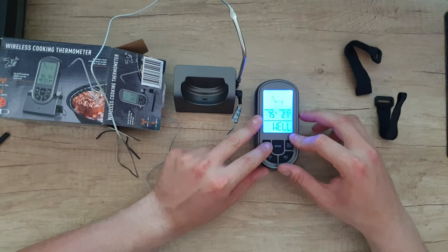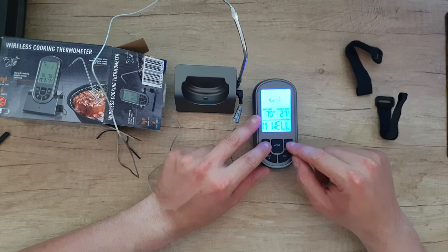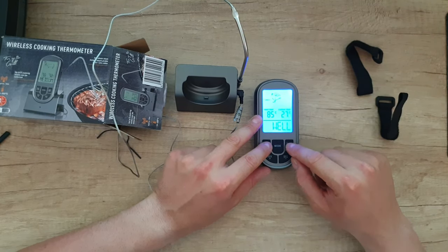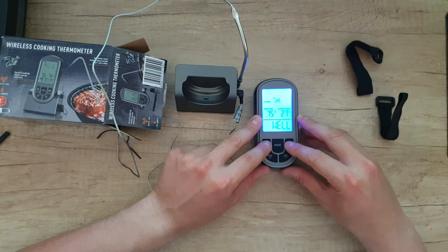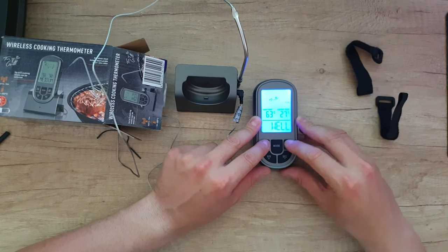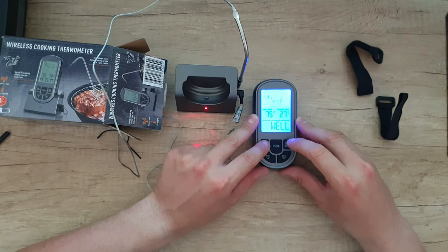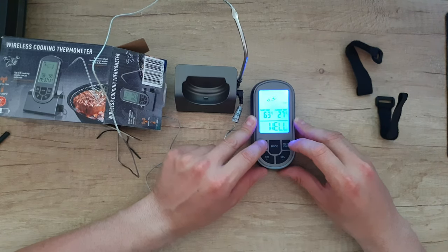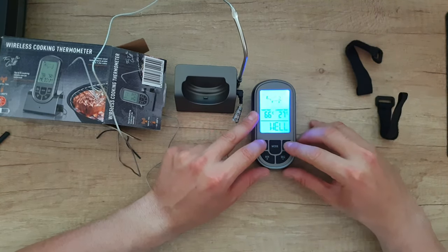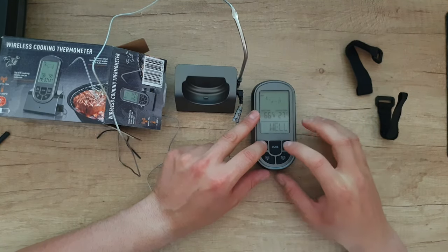Next we have the meat settings: lamb, veal, pork — and the taste options like medium well. Then turkey, where you do not adjust the taste. The same for chicken and fish — not adjustable. And for beef, yes, you can adjust: medium well, medium, medium rare, rare, and well done.